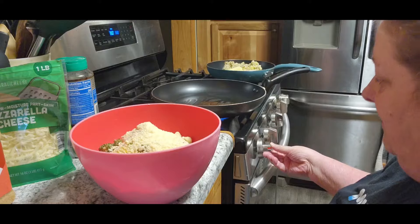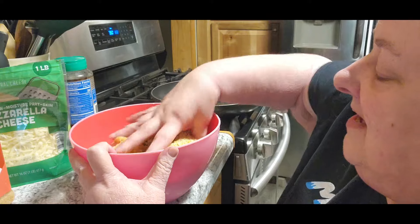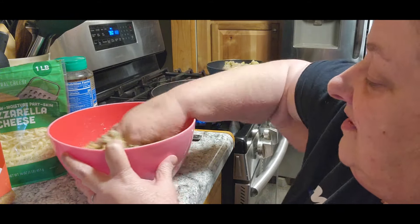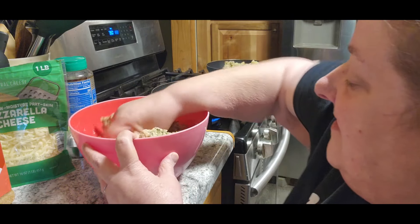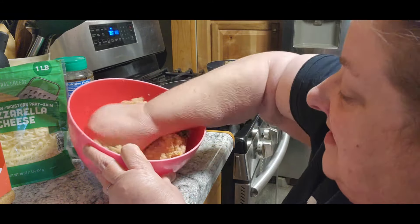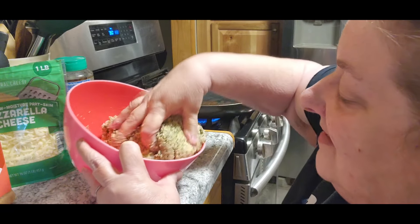I'm going to turn that heat on, just on low to get the pan warmed up a little bit. You know what, I was going to use a spoon, but my hands are clean — I just did dishes. I want this to get all mixed in there really, really good, because sometimes a spoon just isn't enough. It's like kneading bread almost.